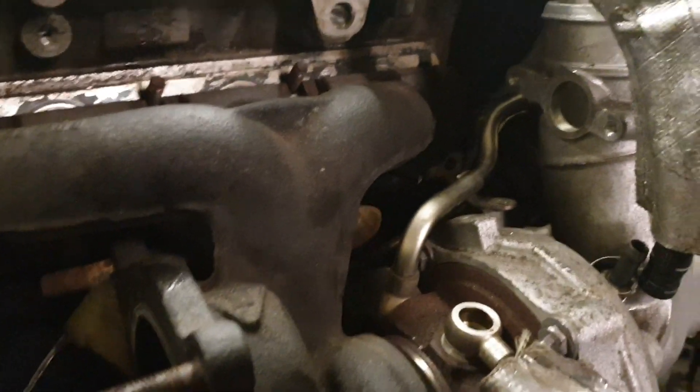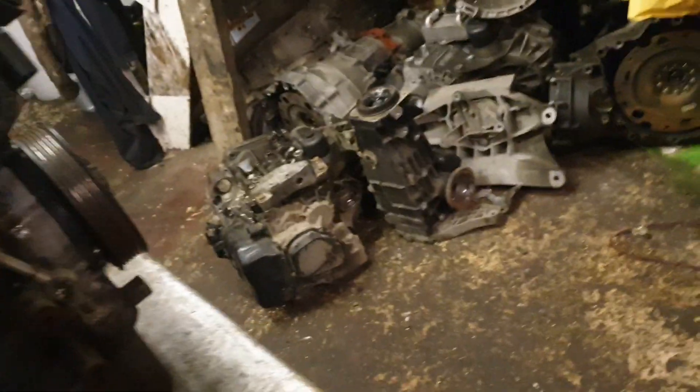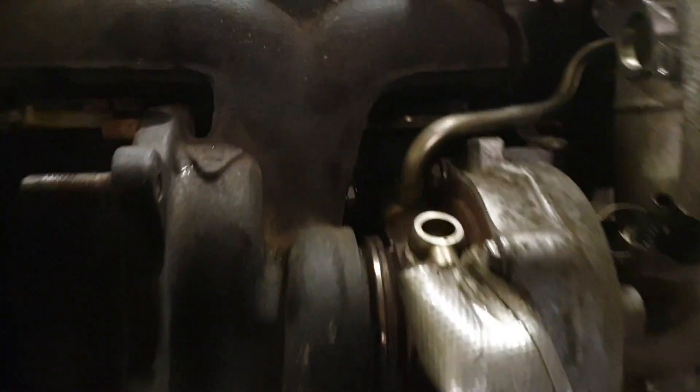So after you get the back one out - the one hiding at the back there - and you've taken off all the piping, take this off and it'll slide straight off. You've just got to wiggle it a little.